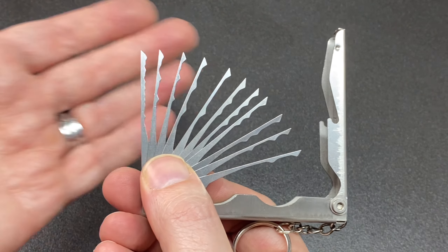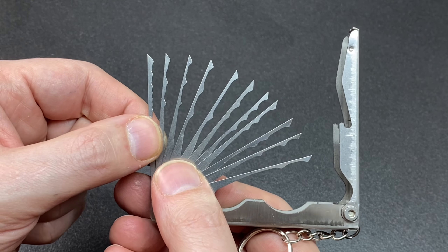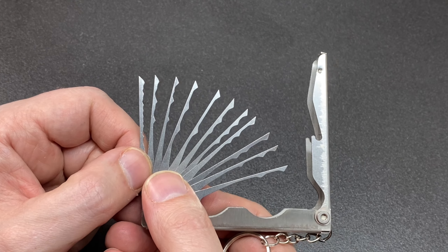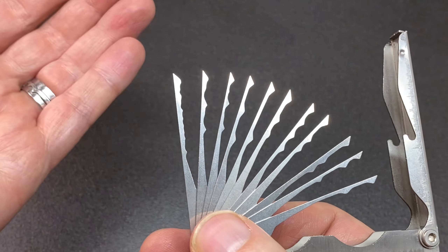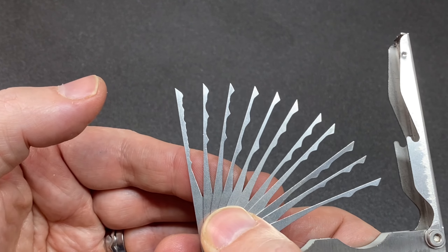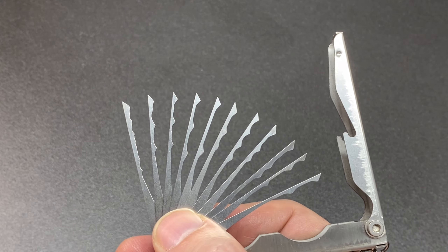It's worth pointing out that wouldn't work on even a medium security dimple lock with a decent bitting, because the highs and lows are too extreme. So what do I think to this ten pounds worth of Chinese lock picking tool? Hard to say — for under a tenner delivered, does it work? Yes, on some low to medium security locks with small keyways where the keys don't have extreme bittings — these work fine.